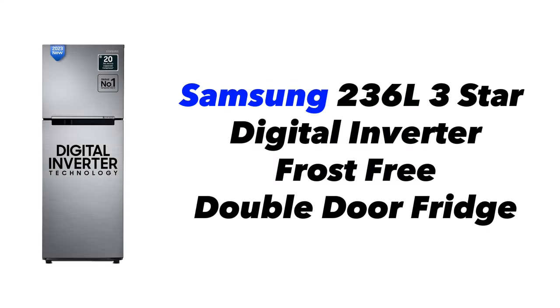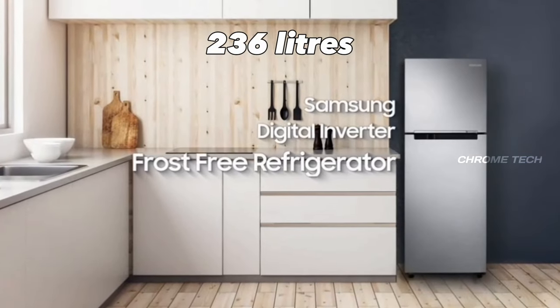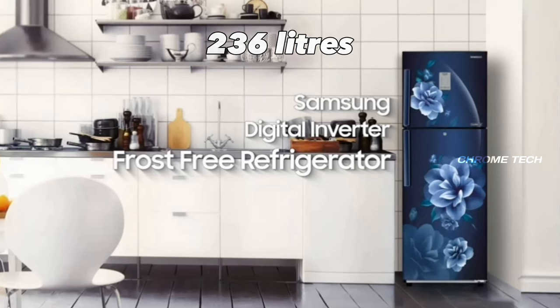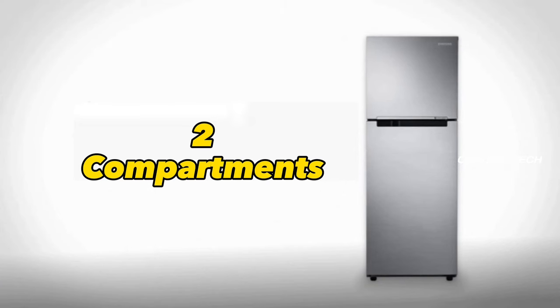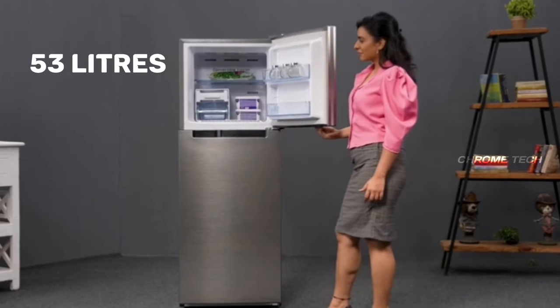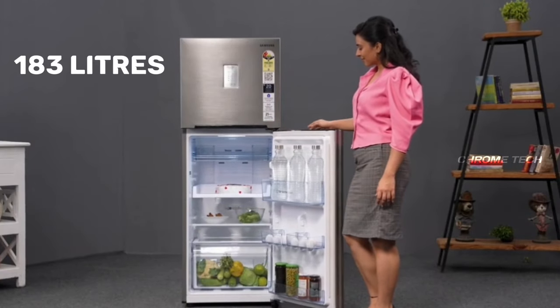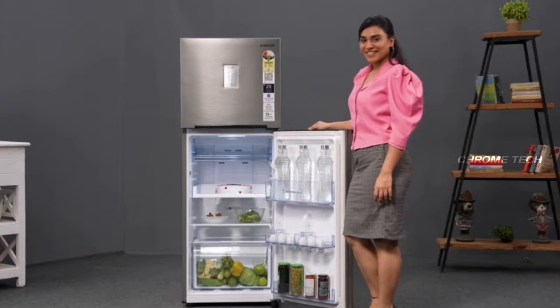The model name is Samsung 236L, 3 Star Digital Inverter, Frost Free Double Door Fridge. It has a 236L capacity, suitable for 5 to 6 family members. There are a total of 2 compartments — a freezer compartment on the top and a normal compartment below, totaling 236L.